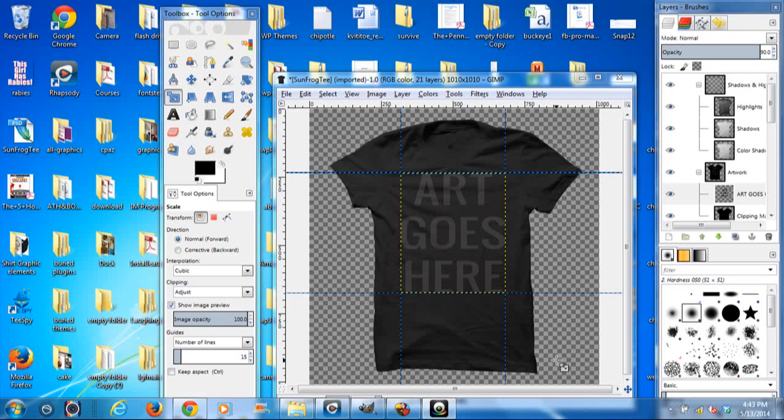All right. I'm not really sure if this is working or not. This is my crappy old laptop. So anyway, this is the SunFrog mock-up.